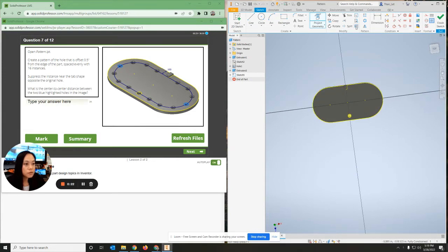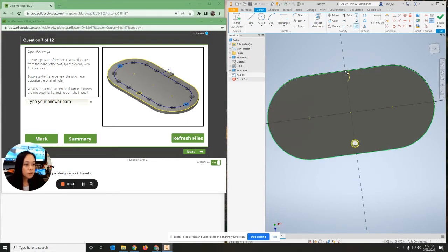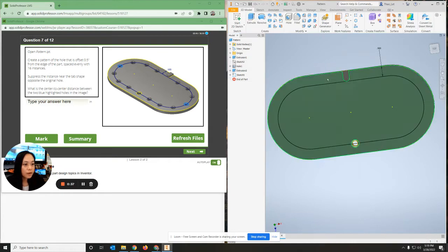Now you should be able to do an offset. I'm going to grab right here so I can grab all the lines. At this little corner I'm going to click on dimension. The width of this needs to be 0.5, and then I should be able to have my offset line.